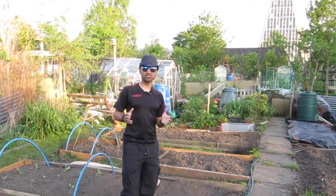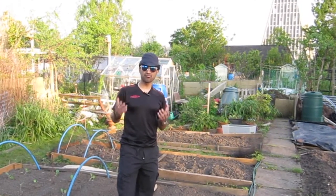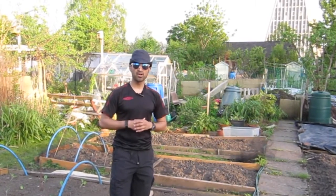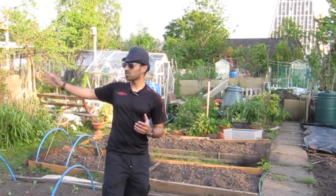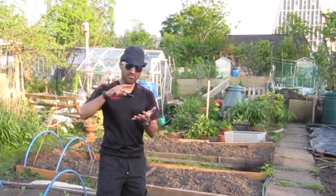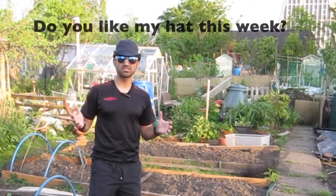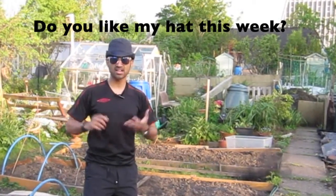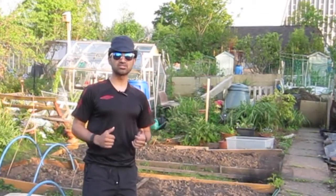One thing I do want to add is people who have an allotment plot are incredibly friendly. I was just about to film and I ended up speaking to a young lady who was so friendly. I've also found the other plot holders are friendly and offer good helpful advice. It's just such a nice environment. Exercise, friendly people, fresh air — it clears your mind, it's peaceful, it's relaxing.